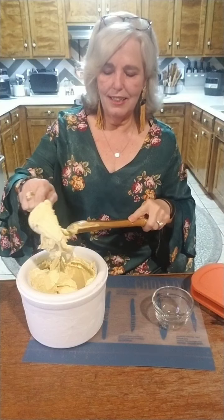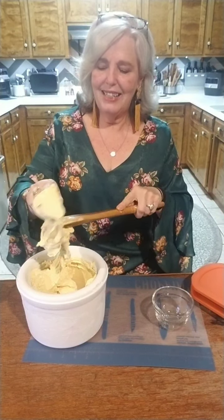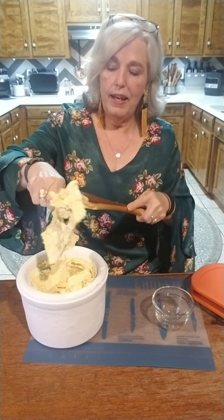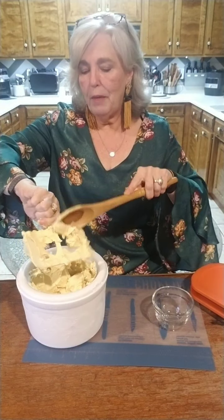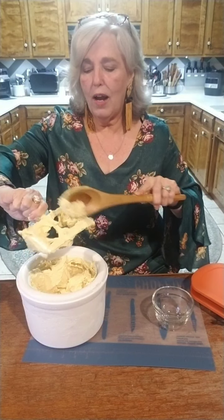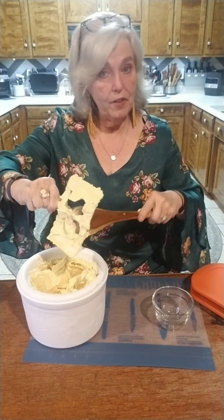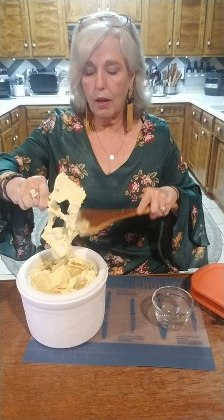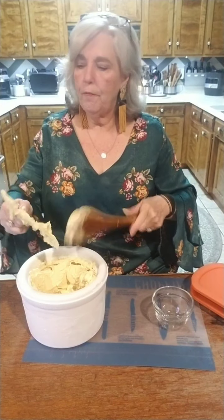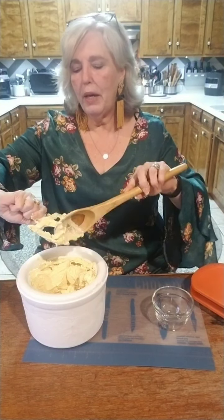Can you see the consistency of soft serve? It's nice and thick — I could put it in a cone. On the ice cream I've been making, I would normally put this back in the freezer for a little bit before I ate it, but with the custard base I don't think I'm going to have to do that. Now while I'm scraping this off, if you have any questions about my surgery, about me, or about the ice cream maker, just put it in the post comment and I'll get back to you as soon as possible.